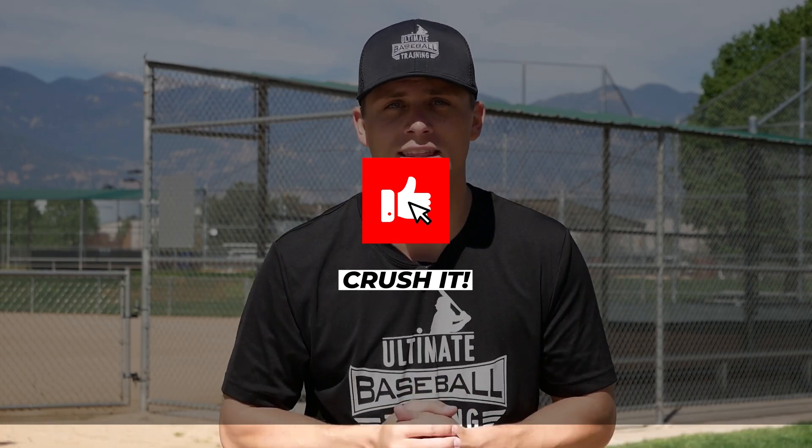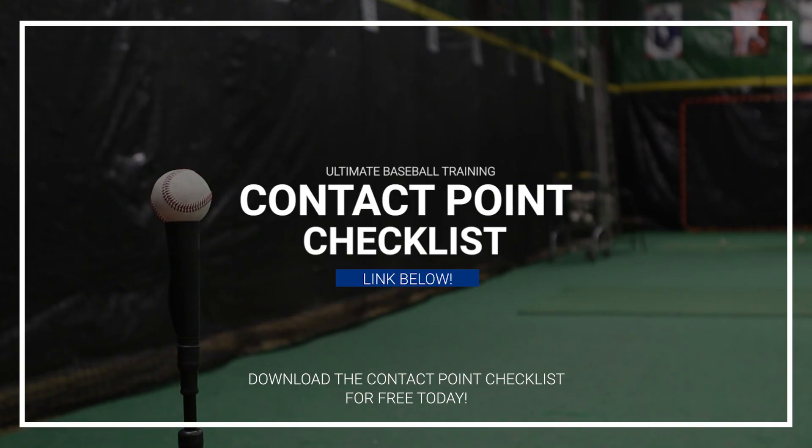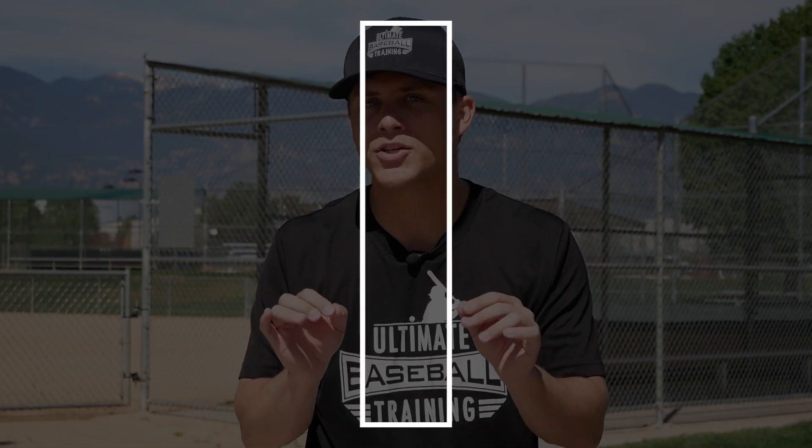Hopefully this video has been helpful for you. If you enjoyed it, please hit that like button — I'd really appreciate that. Subscribe to the channel if you're not already; we're coming out with new baseball videos every single week and I don't want you to miss them. And last thing — I put together a free resource for you called the Contact Point Checklist. I freeze-framed the swing at the point of contact and highlighted a few key things you want to make sure your swing has at the point of contact to maximize bat speed, power, and batting average. You can download it 100% for free by clicking the link in the description below. Thanks so much for watching and I'll see you next time.